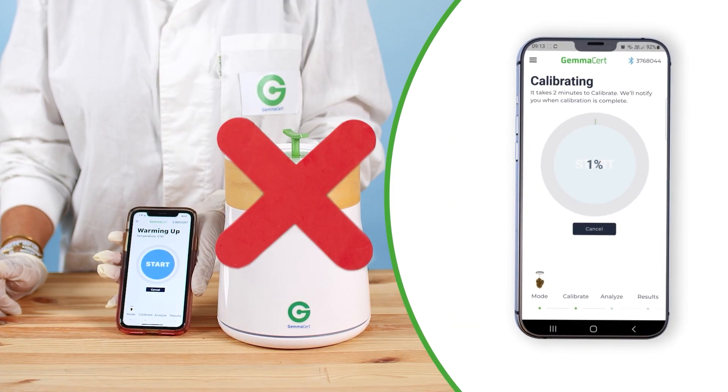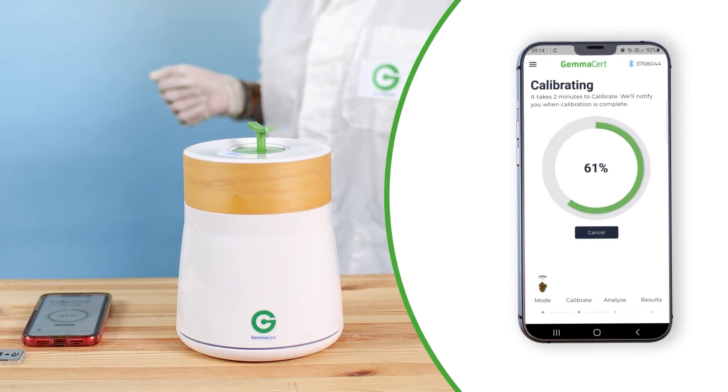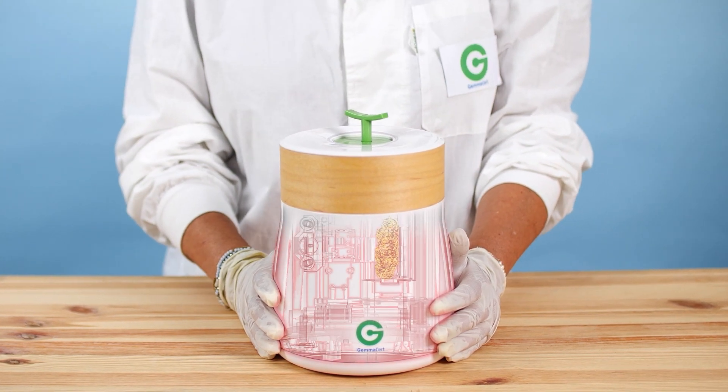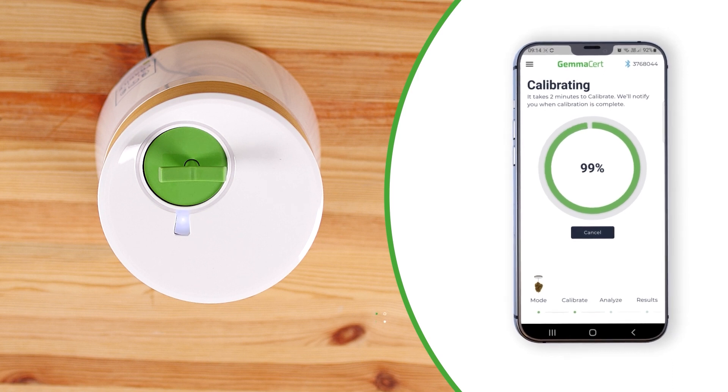Do not open the sample container during calibration. Do not touch the device or move it. Calibration will take a few minutes. If you are calibrating for the first time after turning on the device, there is a warm-up period. Calibration is complete when the power button turns to steady blue and you hear a beep.